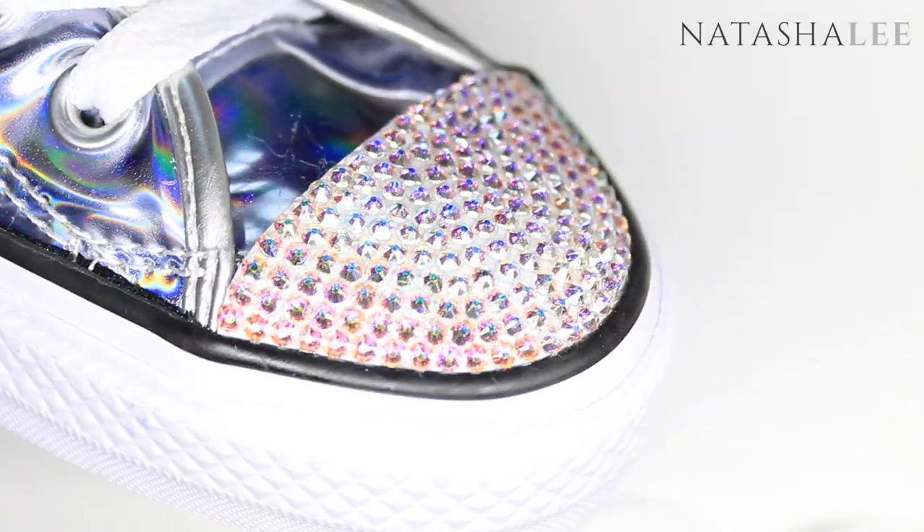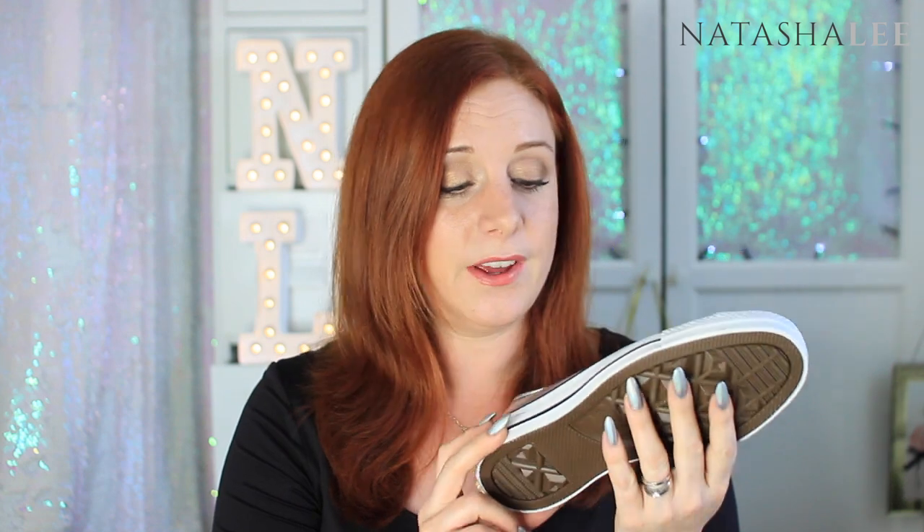I choose Swarovski crystals because they are actually crystal — they're not resin or plastic — and they are just so extra sparkly on the tips. You can just see them shining there in the light. Let me know if you give this a go and let me know what you think of my HoloConverse, because my husband thinks I'm really sad for getting them. He just laughed and laughed. And I was like, oh my god, they're like unicorn shoes! So obviously I just wanted to make them a bit extra sparkly.